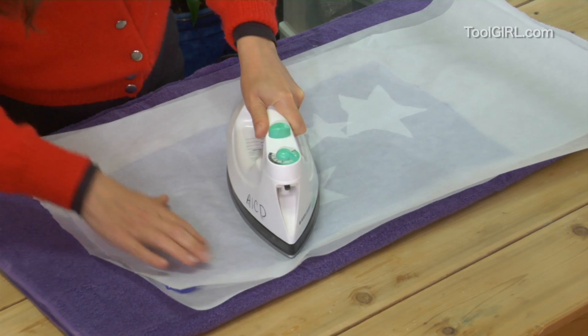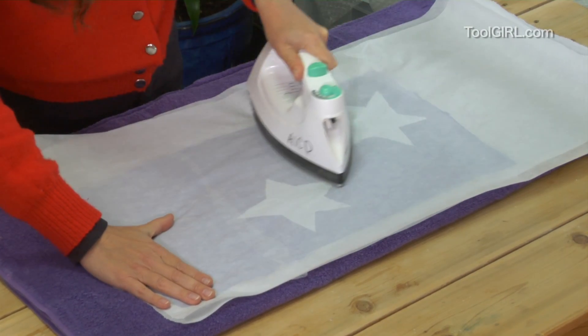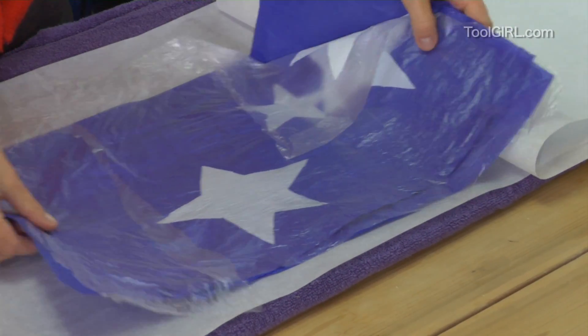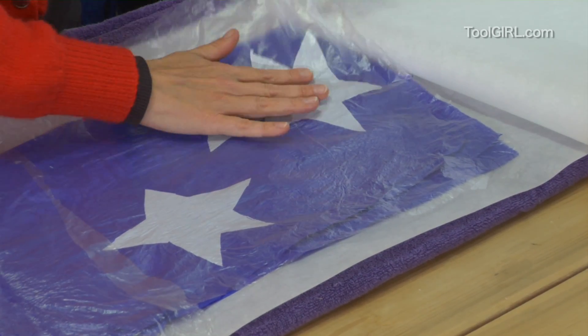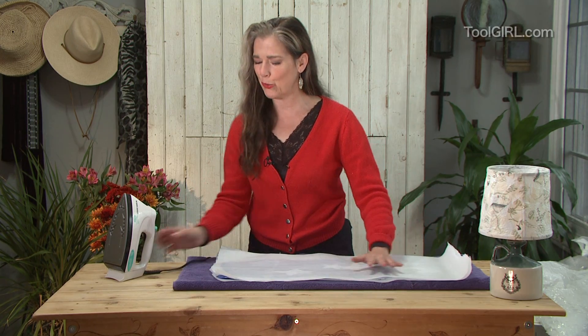When I think it's all laminated together, I'll pull the iron off it. Let's take a look and see how we're doing. I've got some separation there — that just means I need a slightly hotter iron. This is also delaminating, but the stars are nicely stuck to the top clear layer, so I'll just keep going a little bit longer and then we'll pull her out and see how she's doing.